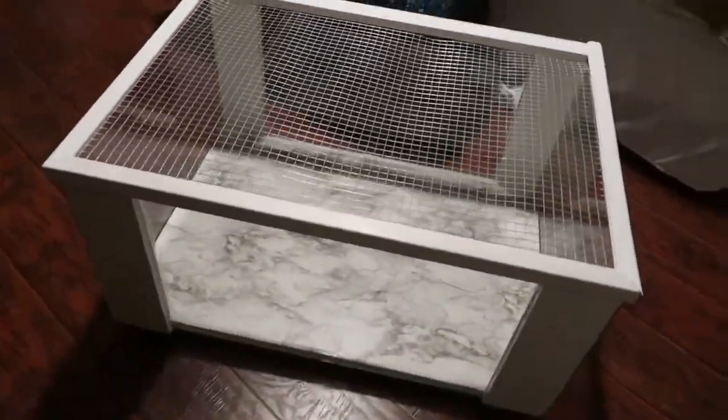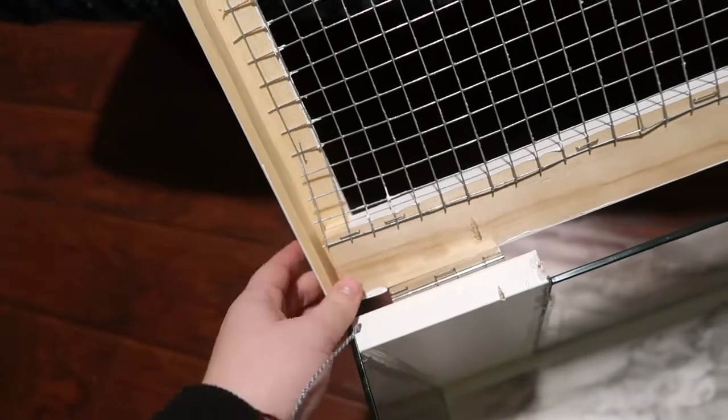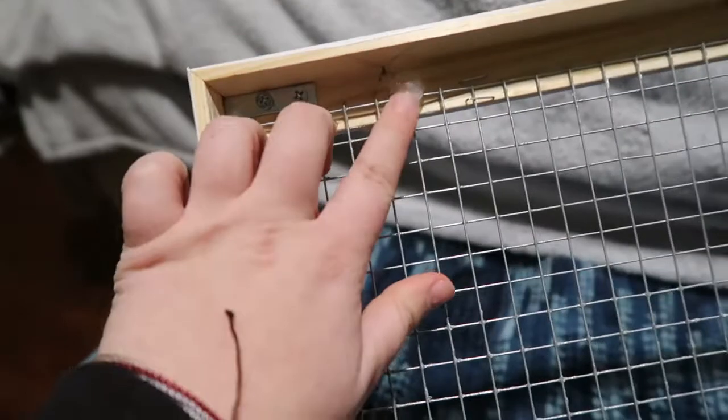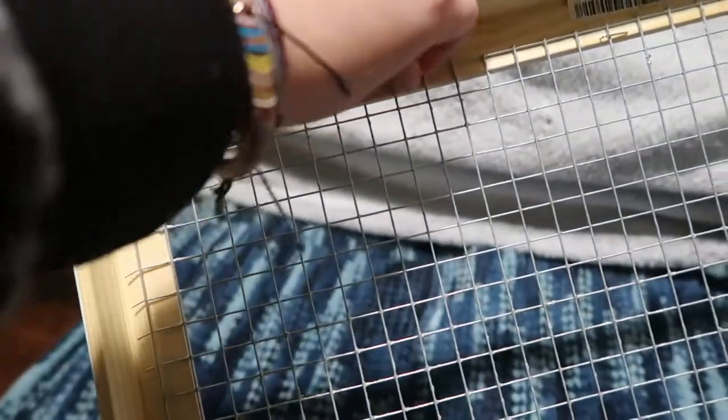The cage is done! I totally forgot to film everything else, but I made the lid out of metal wire and stapled it to wood, which I glued. I also used L brackets and then I have these silicone little tabs, so when the lid closes on the glass it doesn't hurt it.